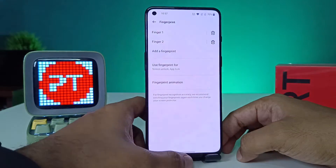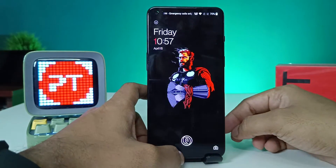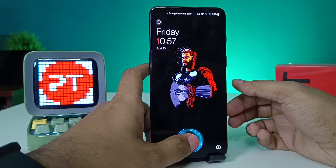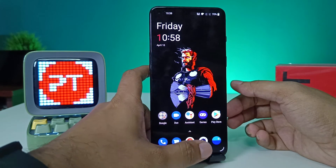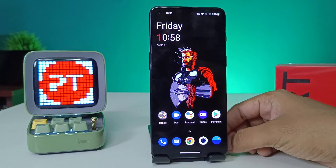Fingerprint has been added successfully. Now you can check it by unlocking the phone. The phone unlocks successfully. That's all, guys — I hope this video is very useful to you.